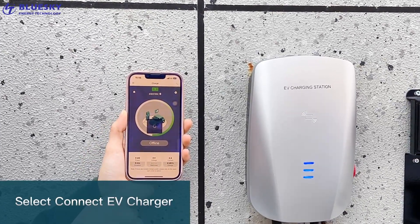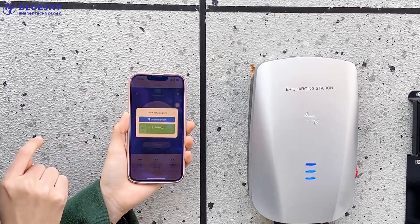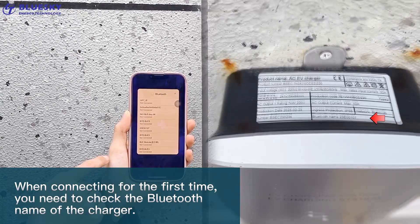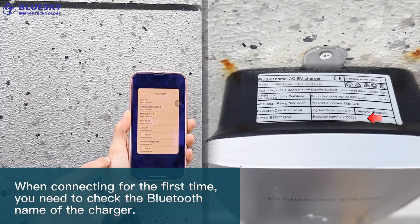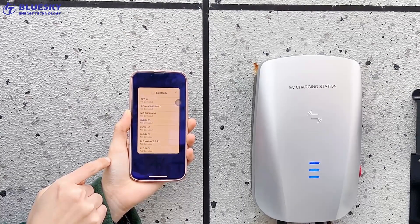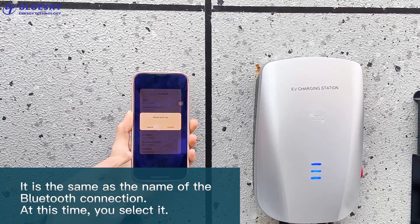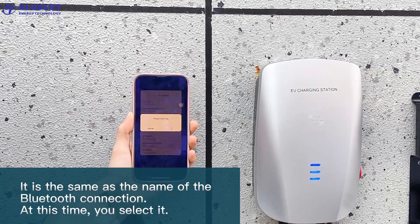Select Connect EV Charger. When connecting for the first time, you need to check the Bluetooth name of the charger. It is the same as the name of the Bluetooth connection. At this time, you select it.